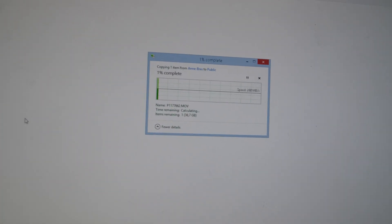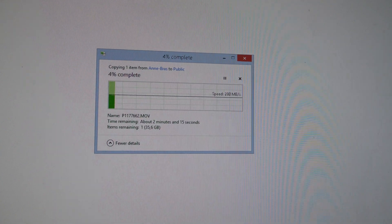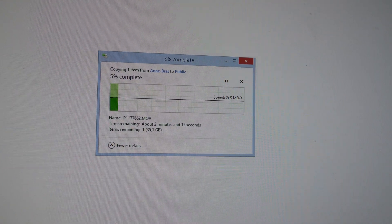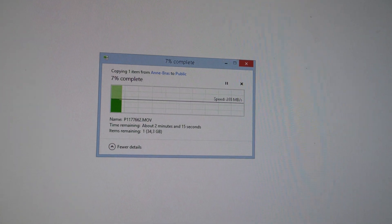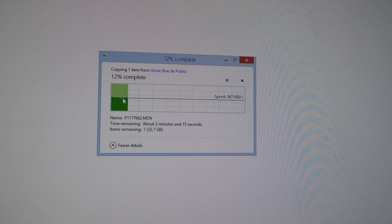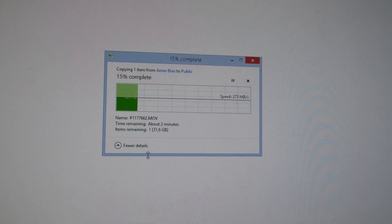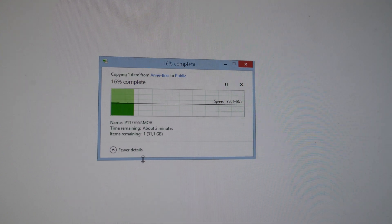Let's test the NAS by copying a 39 gigabyte file from my server to the NAS. 280 megabytes per second — so that is 2.5 gigabit fully saturated. And the graph here is completely stable, no dips or spikes or anything like that.